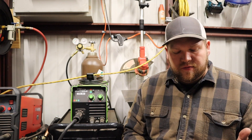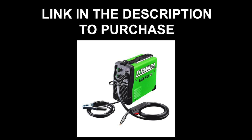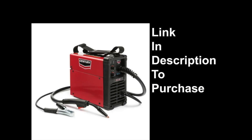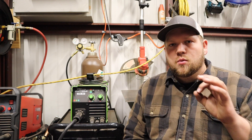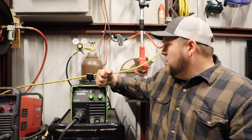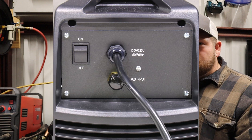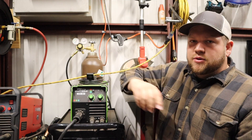Getting into the difference between flux core only and MIG welders: if you're buying a flux core only machine — like the YesWelder Flux 135, the Titanium Easy Flux 125, or the Sentry FC90 — those are three of the better flux core welders I can think of. None of those machines are going to come with a gas hose connection. On this machine, however, there is a brass fitting on the back that I can hook my gas hose to.